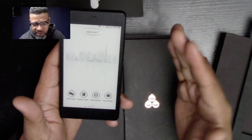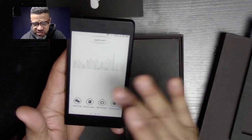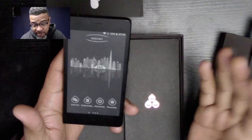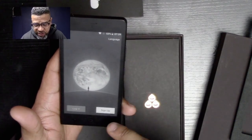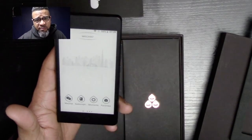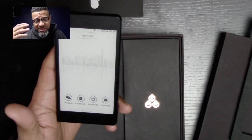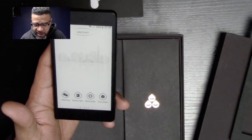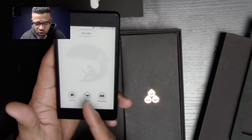There's also WeChat here. What I'm seeing is most of the stuff on here is for mainland China. You can sign in and log into WeChat — I think it might work here in the US, but it's mostly for Chinese or Asian cultures that use WeChat a lot.